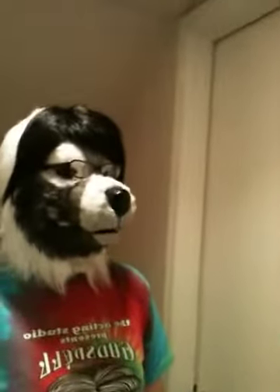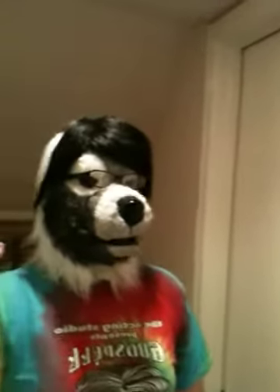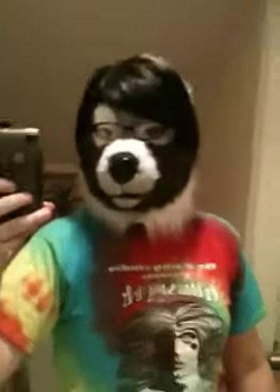YouTube. Looks like a sneak peek. It's in order. This is my newest suit coming up. Probably none of you will be able to recognize him, but it is one of my older characters, I guess you could say.